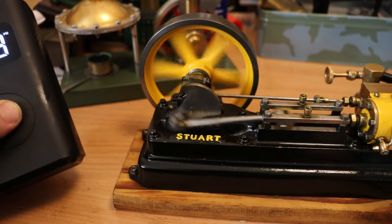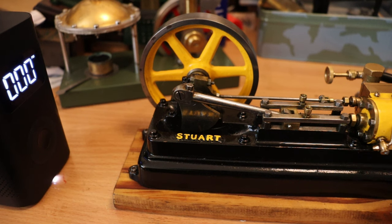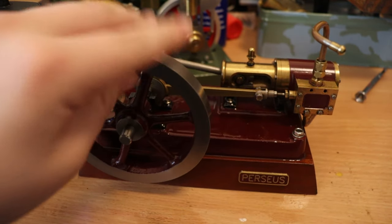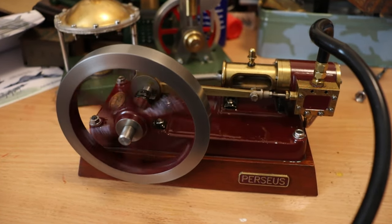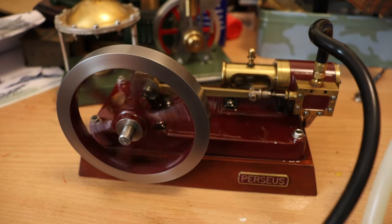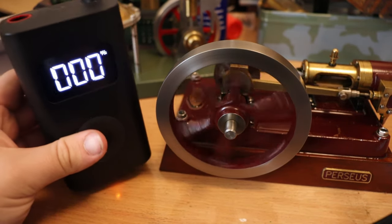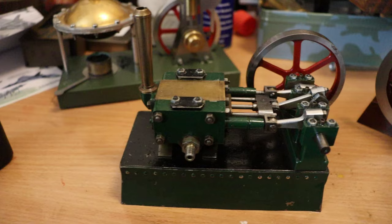Now we're going to try an engine quite similar to the Stuart S50 — this is my Cotswold Heritage Perseus, a very nice engine. Connected up to the airline, and it runs very well. It needed a bit of a nudge to get started but it runs at about 3 PSI — about the same as the S50.